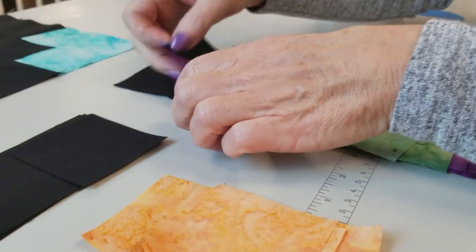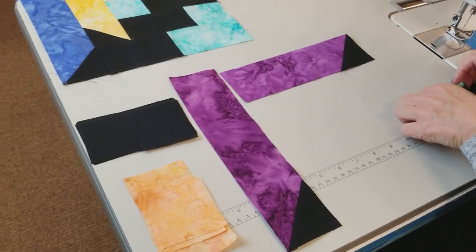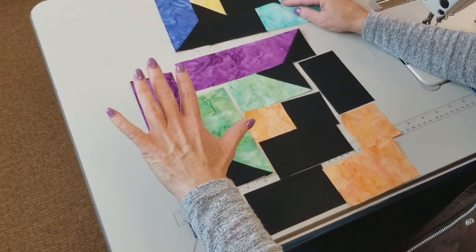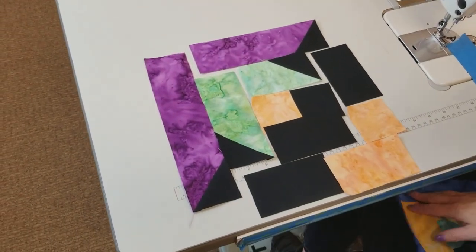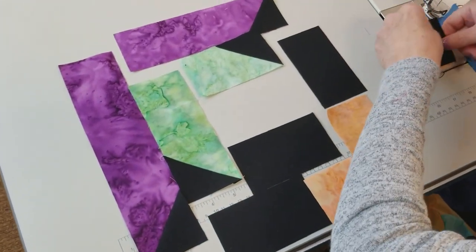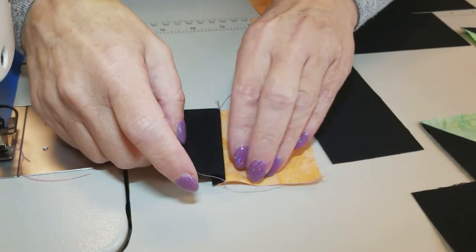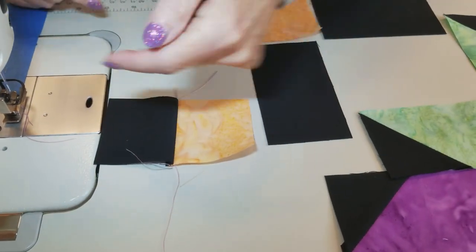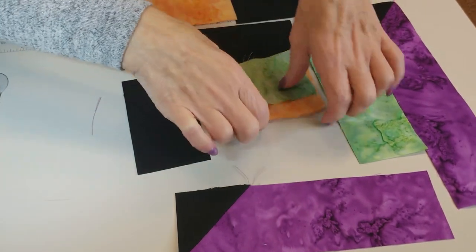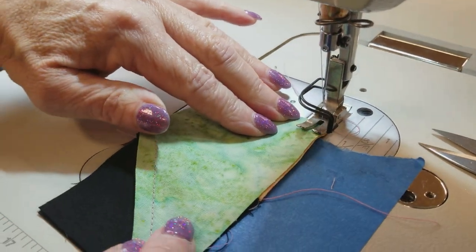We have all the parts and pieces we need for the whole block, so I'm going to lay out the whole block next to my sewing machine. Everything is laid out now, so we can go ahead and start by sewing these first two pieces together that are in the middle and then put it right back in the same spot. I'm just going to finger press all the seams while I make the block — seam allowances are going to go towards the background. If you use a careful quarter inch seam allowance, every piece is going to fit on just exactly right.